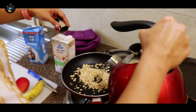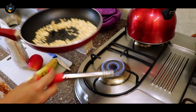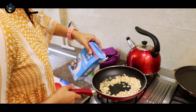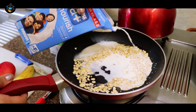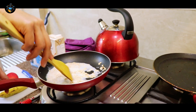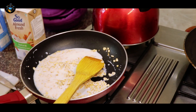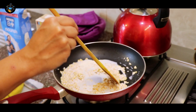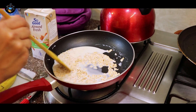Add warm water. Now some of us have a sweet tooth and like it sweet, so you can add some honey. And a dash of cinnamon is always good too — you can add some cinnamon.